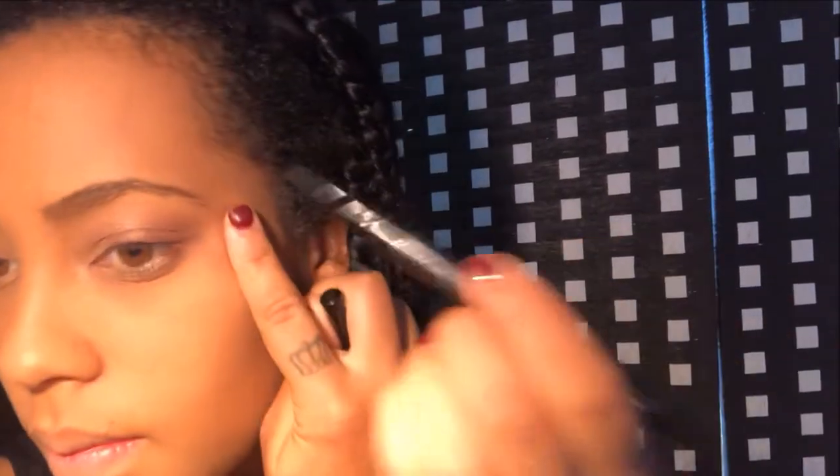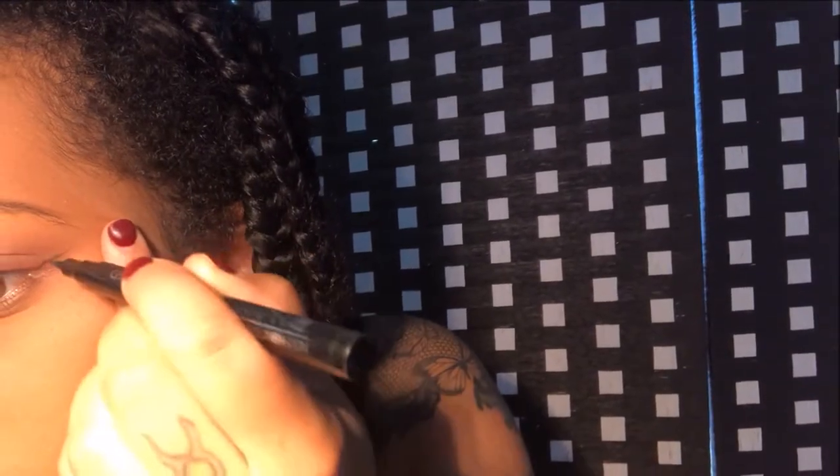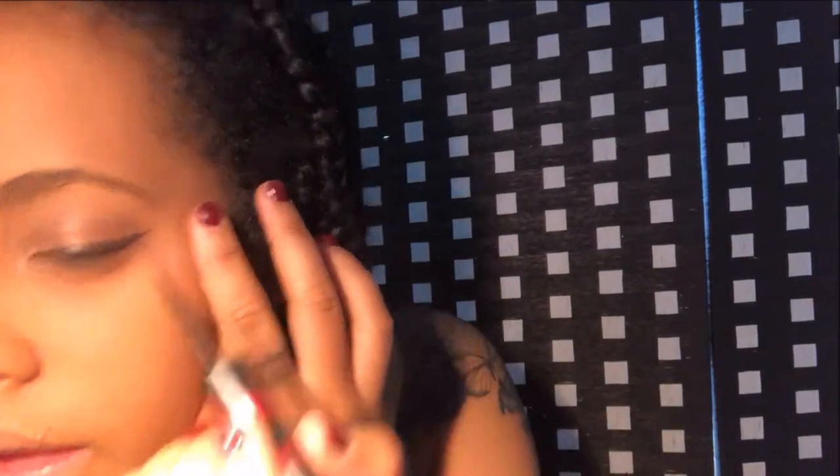With my eyeliner pen I'm going to be lining my eyes. I'm using the other eyeliner on top to make it a bit darker because with my pen I never get a really dark, really black eyeliner.